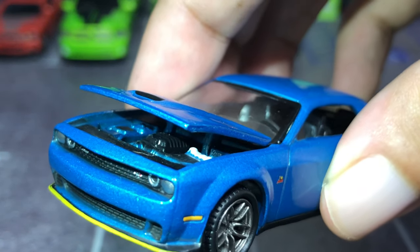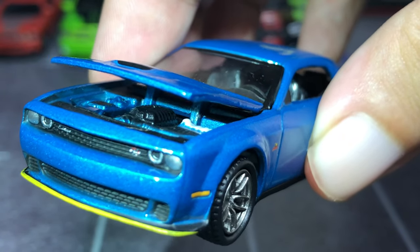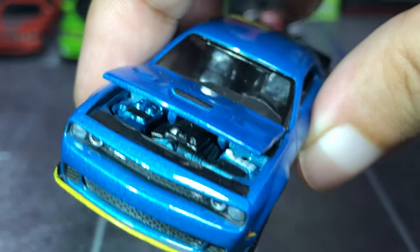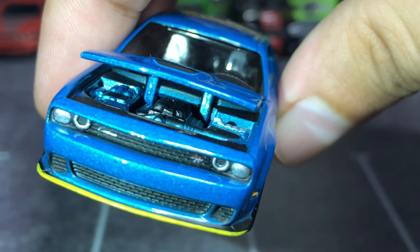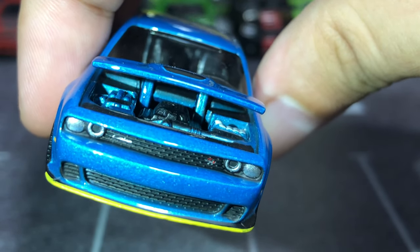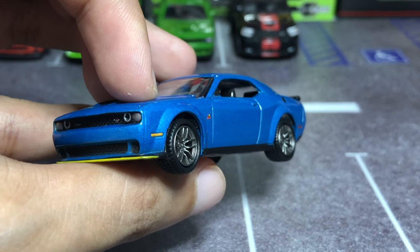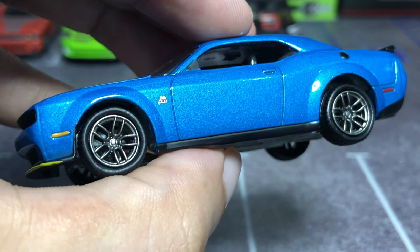The reason behind that supercharger anomaly in this casting is because this is a retooling from the existing Hellcat Redeye. The Redeye has a supercharger, so to cut costs they retained the supercharger detail in the engine. It would have been cool if it didn't have it. Closing the hood — and it will remain that way for eternity; I don't want to risk damaging the paint.